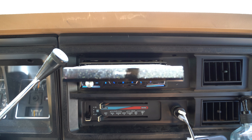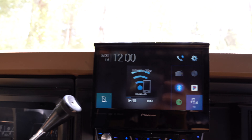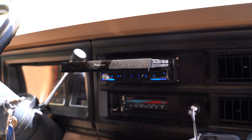I put in this really nice Pioneer stereo — this is the coolest feature. Hit this button and the screen pops out. Bluetooth radio, Spotify. I'm trying to hook in a backup camera soon, but you can open and close this pretty easily, it just pops in and out.